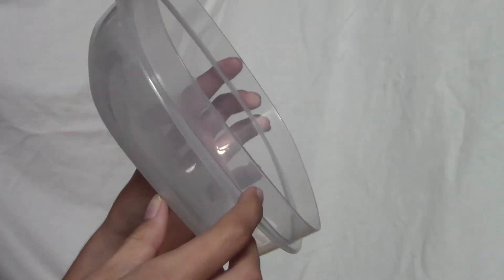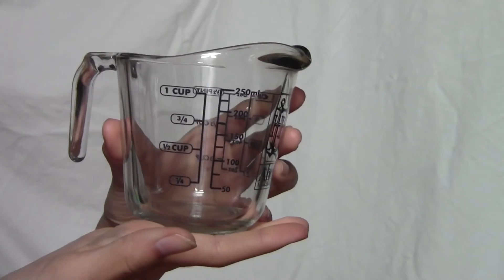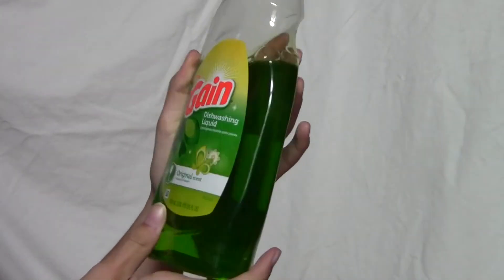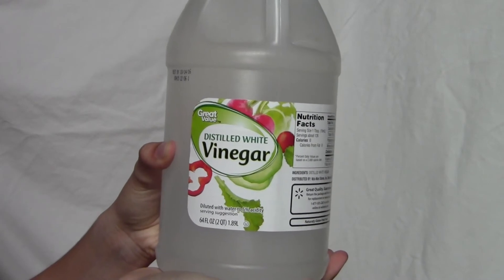Tools you'll need to clean your brushes: a container to mix your concoction up in, a tablespoon measurer, and either a glass measurer that goes up to a cup or any container that measures a cup of water. Now on to the products you'll need: some dish soap — I always use the green one — good old white vinegar, which really helps with germs and bacteria, and water which can be found in your sink.